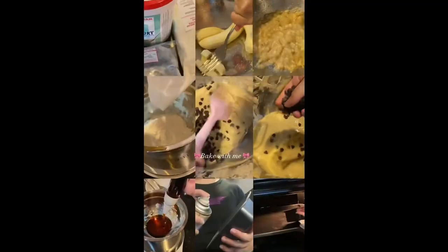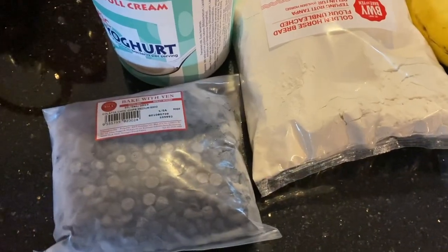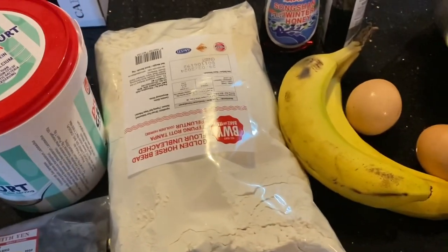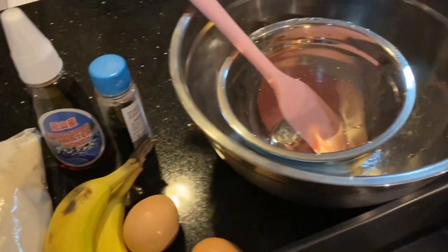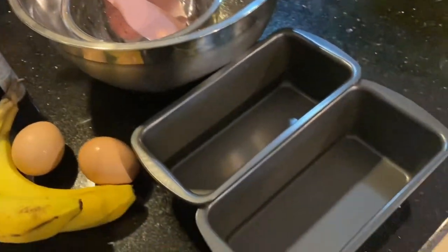Everyone, today we will be baking a chocolate chip banana bread. Here are the ingredients that you need to prepare: chocolate chips, Greek yogurt, bread flour, two bananas, two eggs, honey, vanilla extract, a few bowls, a spatula, and two pans.